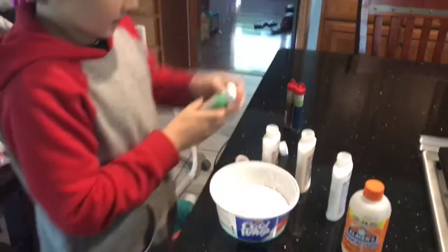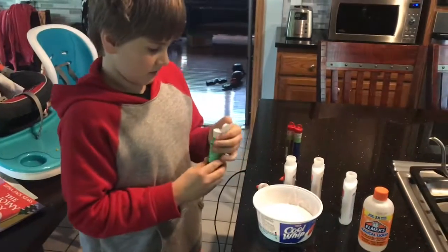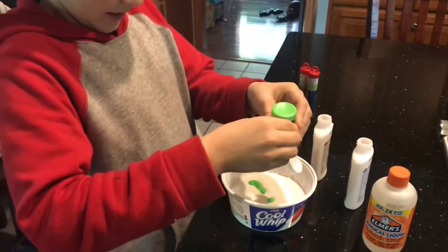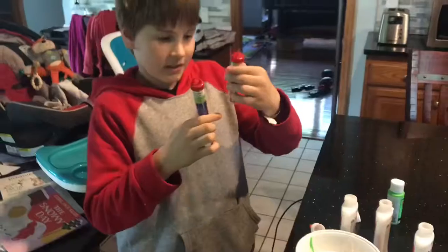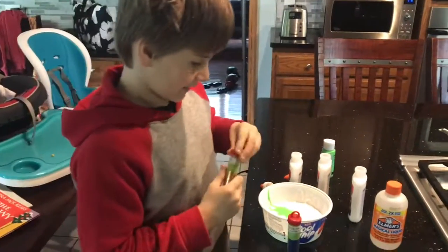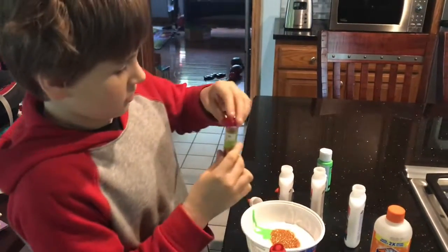Now let's add some of this green neon paint, which is what our color will be. I don't know how much of this to add — let's just add that much. And then we have glitter. We have blue in this color and gold, to make hopefully some sort of galaxy-ish color.